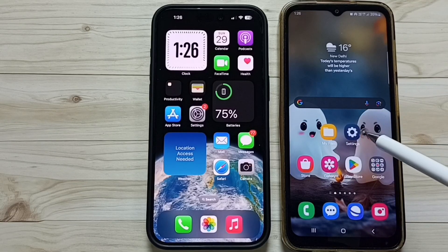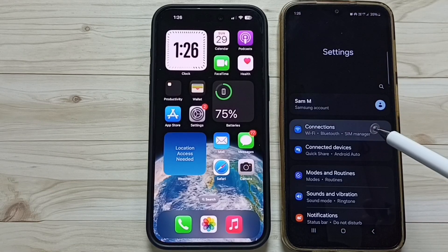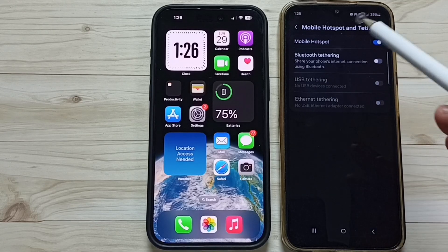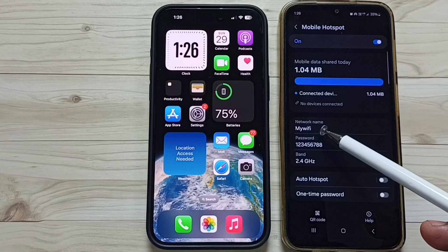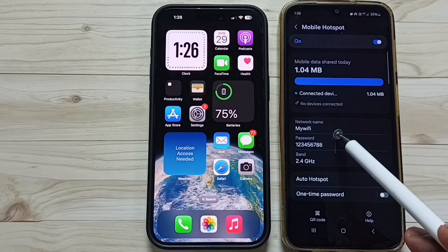Let me create one personal hotspot on this Android phone. Go to Settings, then go to Connections, tap on Mobile Hotspot and Tethering, then tap on Mobile Hotspot. You can see 'my wifi' is the name of this mobile hotspot, and this is the password. I want to connect this iPhone to this mobile hotspot.